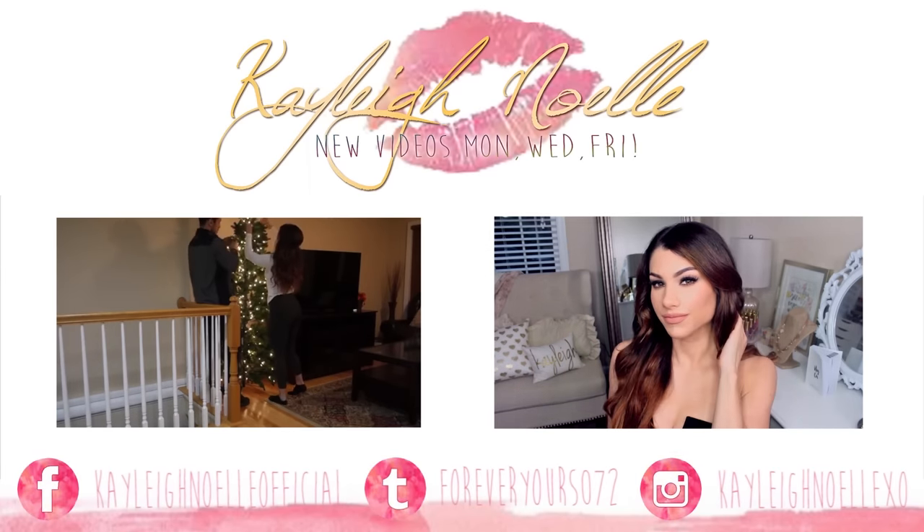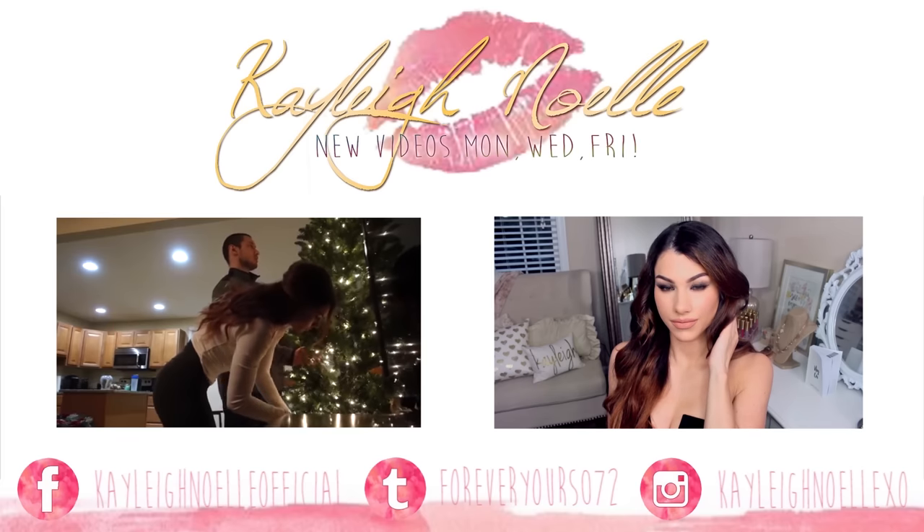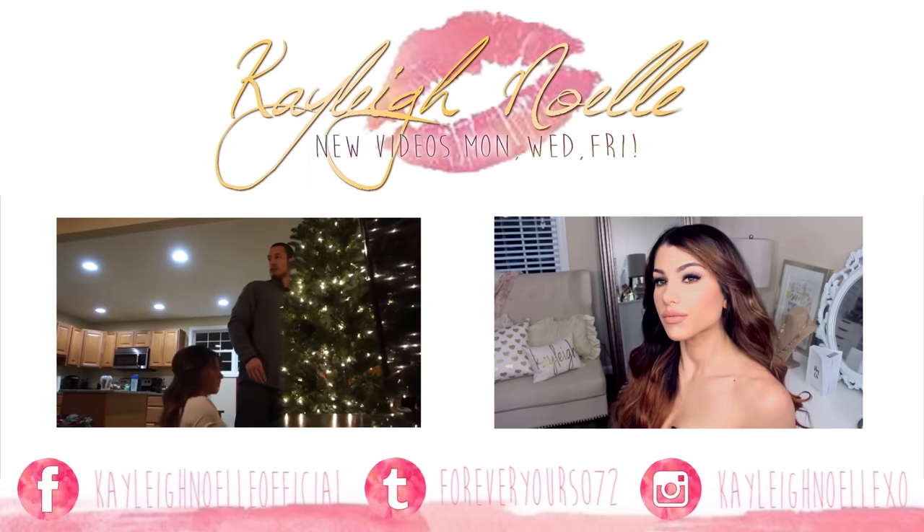Thank you guys so much for watching. Don't forget to subscribe, drop a like down below, leave me a comment, and I will see you guys next time. Bye.